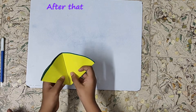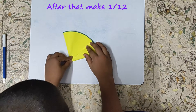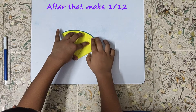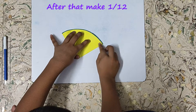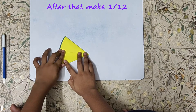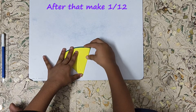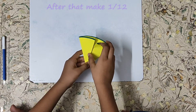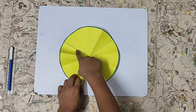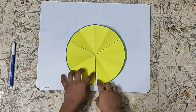Now we will make one by 12. Open it, turn it, and fold it — slowly press it, making sure that the edges meet with the edges. Now unfold it. We have 12 equal parts — one, two, three, four, five, six, seven, eight, nine, ten, eleven, and twelve. We will highlight the folded area.